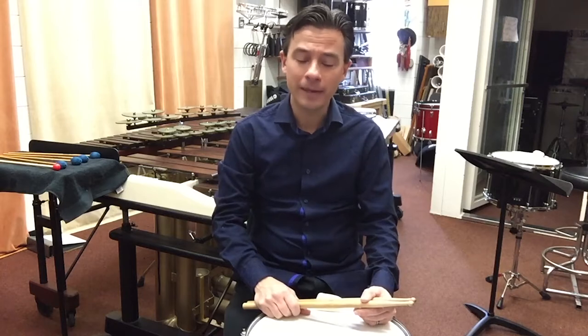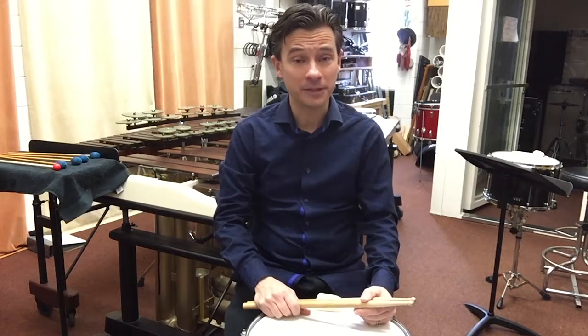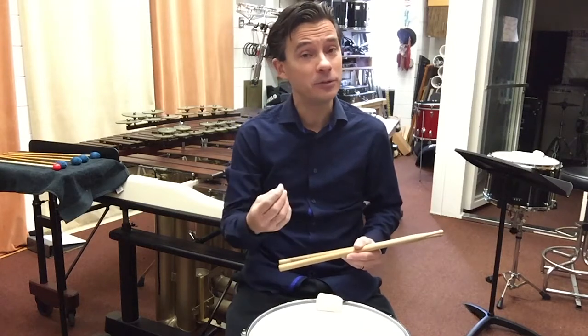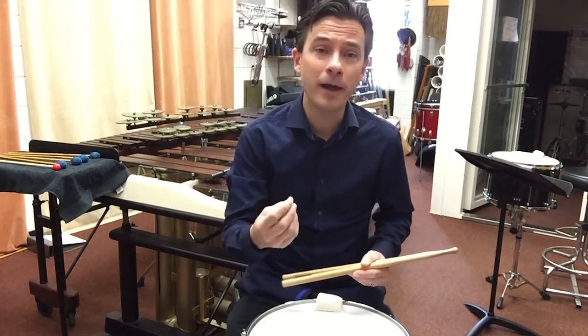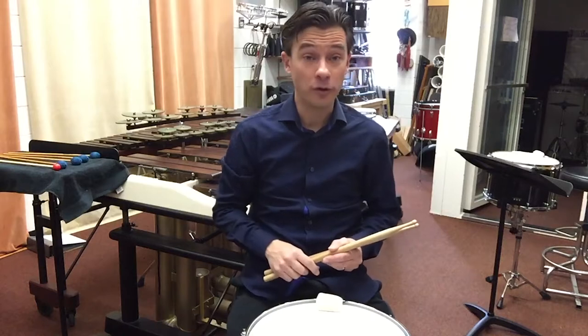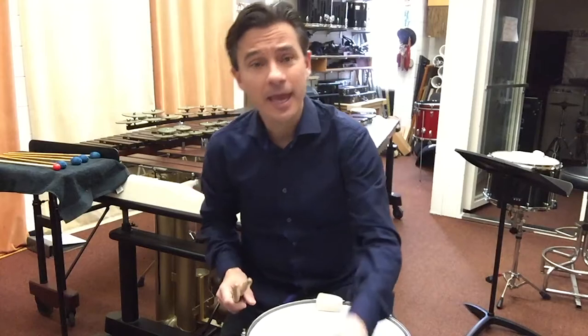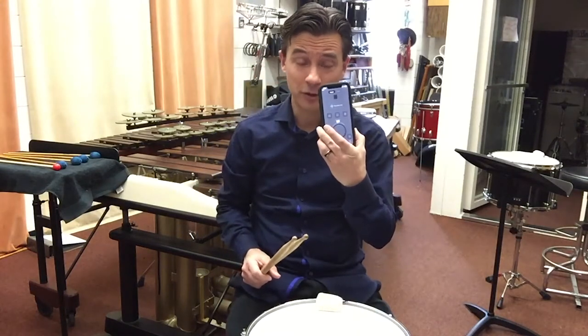We're going to begin with the snare drum excerpt today. The snare drum excerpt has a few simple tricks and tips you can follow to help you get the best possible recording for your own audition. The first and most important thing, and I'm sure you've been told this a thousand times, is practice with a metronome.